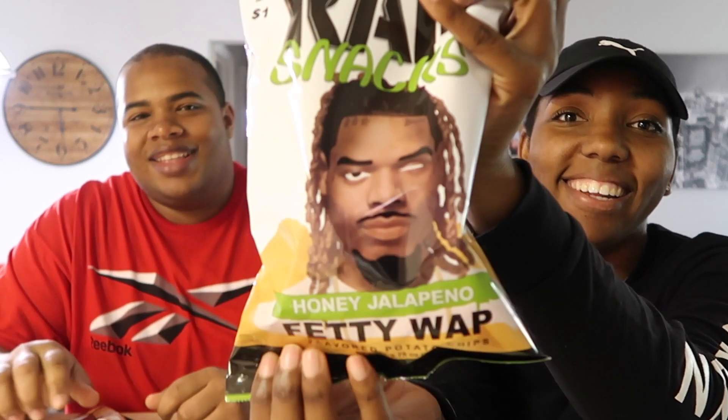I have honey jalapeño by Betty Watt. These are 'Barbecuing with My Honey' — those are Romeo Miller's. The last one is 'Sour Cream and a Dab of Ranch.' Who's that behind it? Migos, I think.